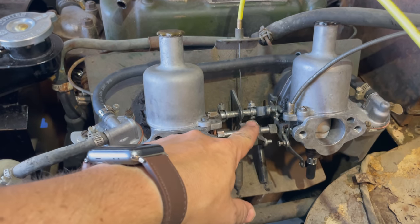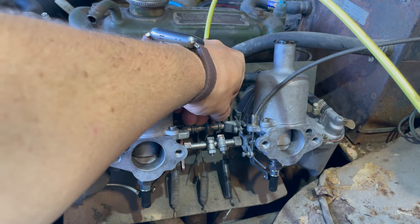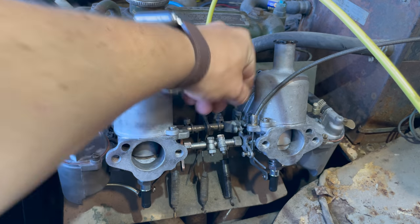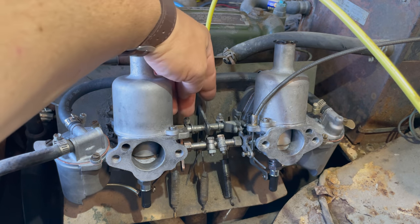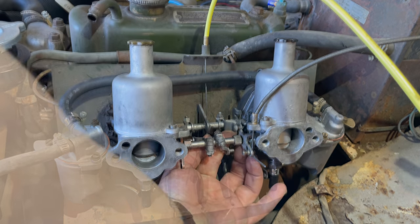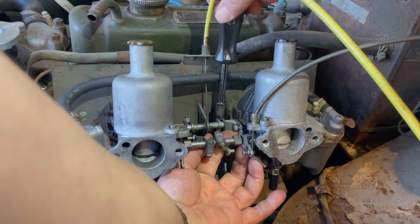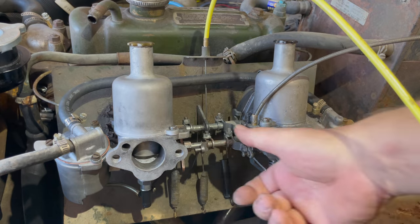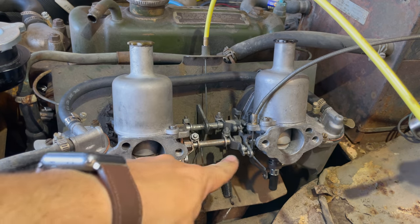Now I'm going to set the linkages back and I'll turn the car off first. There's slack in the throttle linkage — you need to make sure the slack is in the same position on both carbs, otherwise when you pull the throttle it's going to start opening one before the other. I like to push up on it while I tighten it down so all the slack is taken out. Be sure to do that on both sides. This is less important for the choke, although you need to make certain they're both in the same position.